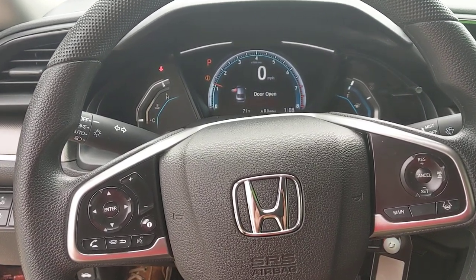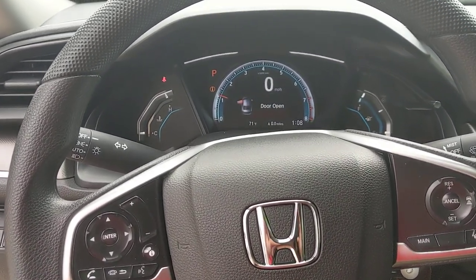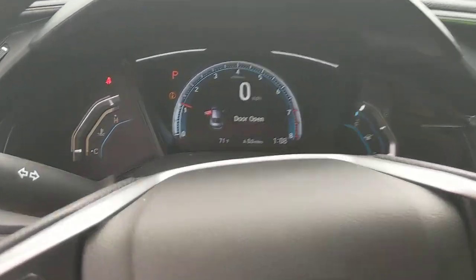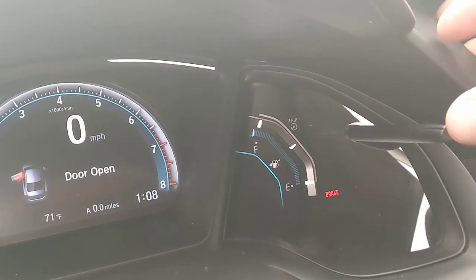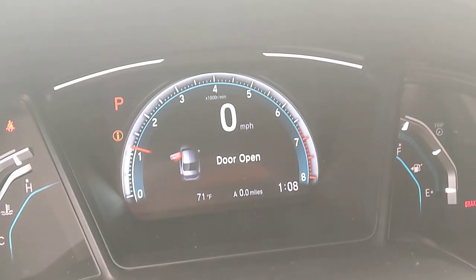I'm inside of a 2019 Honda Civic — this also works for the '17 and '18 models. A simple question: how do you reset the trip? You're going to use this little button right over here. If you press and hold, it'll actually reset your trip.